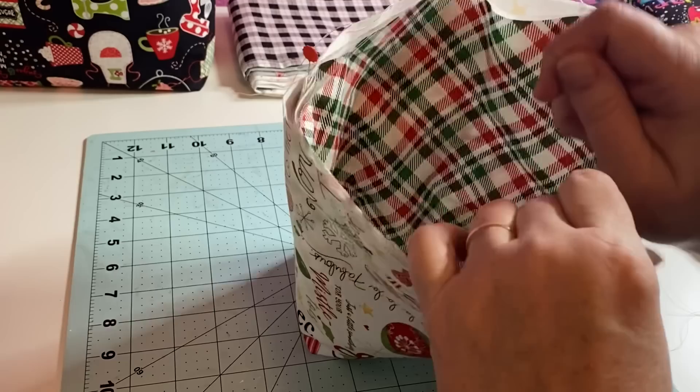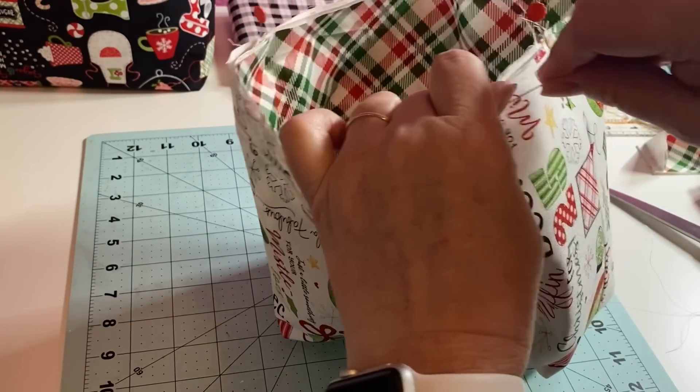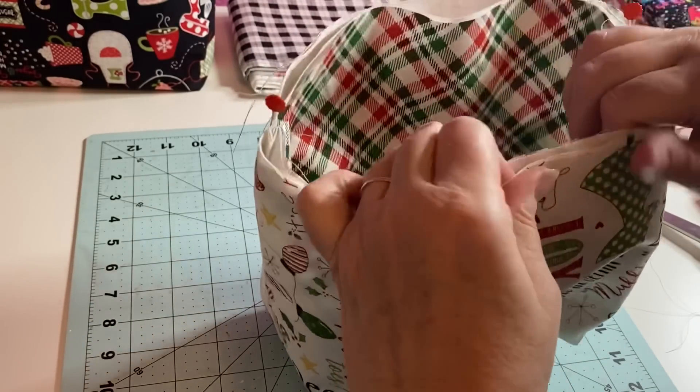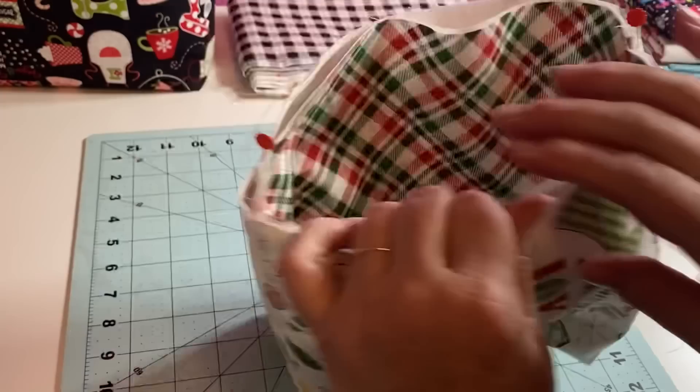I'm going to put pins all the way around just to hold this in place.